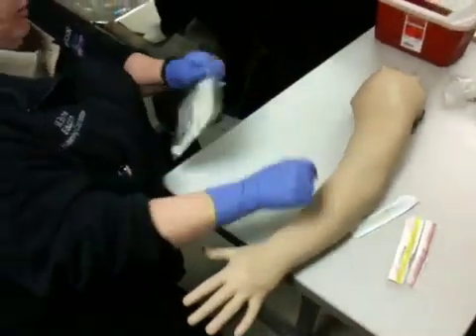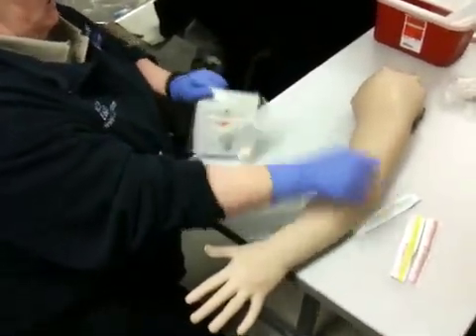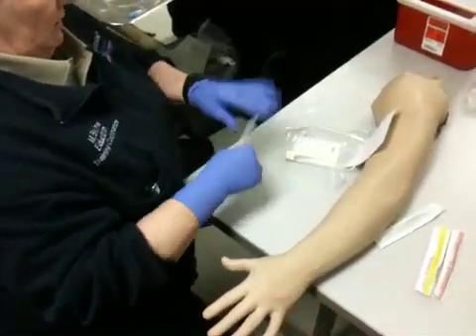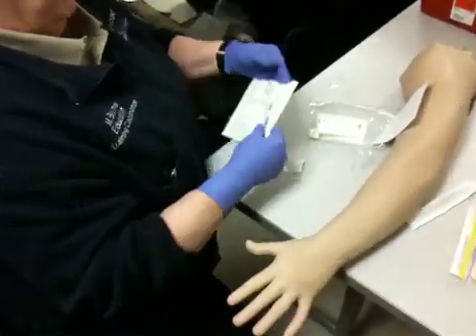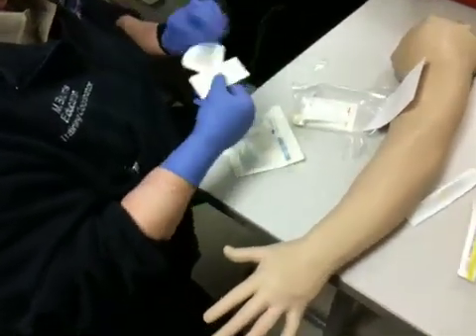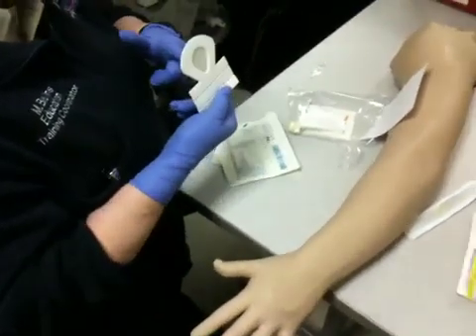Now, here's the whole process. Let's look at how it all comes together. First of all, you have what we call a little op site. This goes over the area where I have stuck the catheter right here.